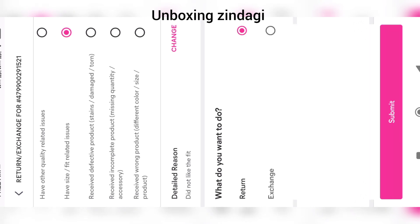Now you need to decide what you want to do. If you want to return, click on Return. If you want to exchange, click on Exchange.